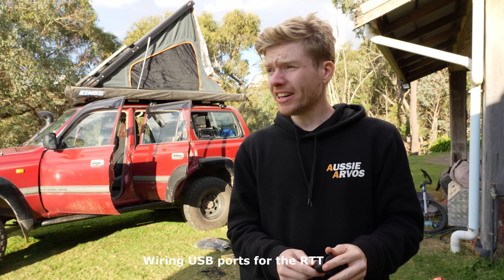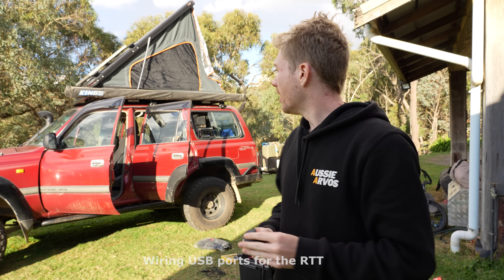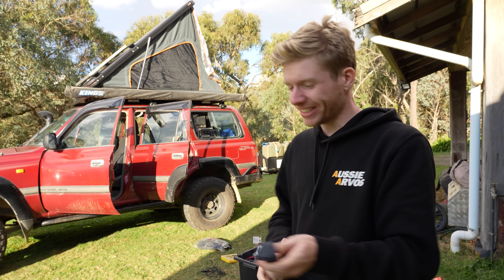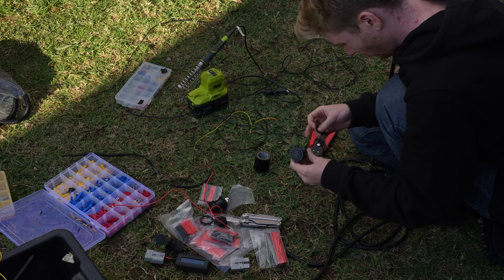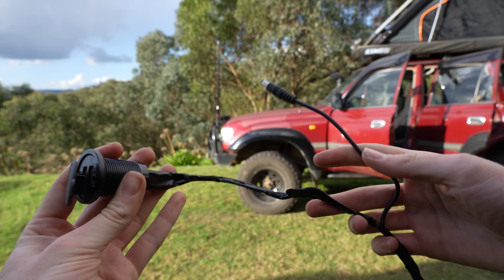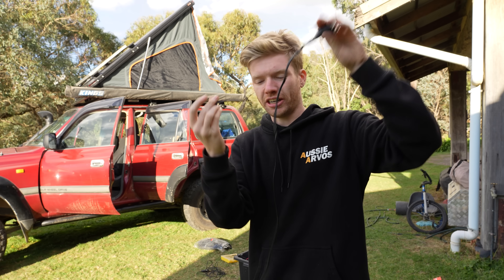While packing up, I decided I wanted USB ports inside the tent. I'm not ready to put a grommet hole in the new tent just yet, so what I've done is attached some USB ports to the light cord that was already going into the tent for the big light strip. Really basic, but now we've got USB ports inside the tent to charge phones and stuff up there.